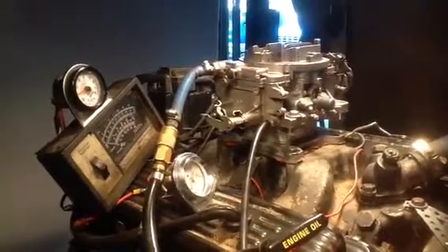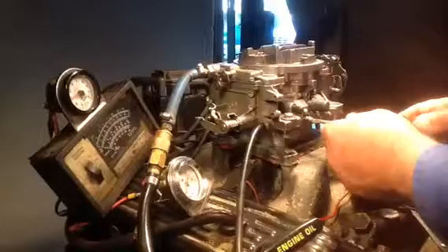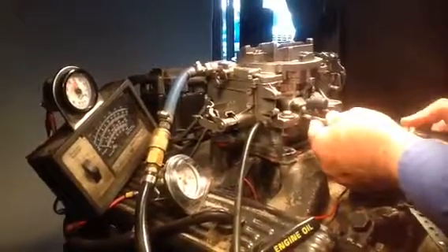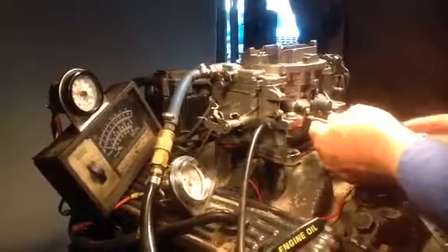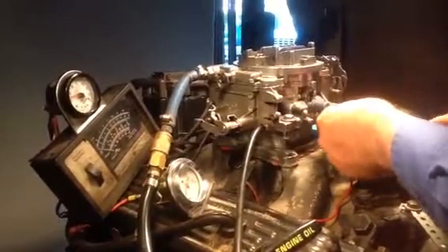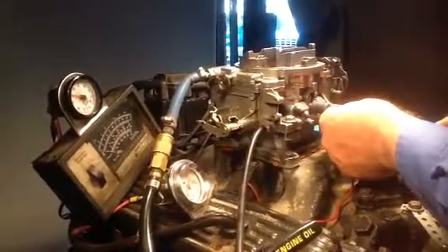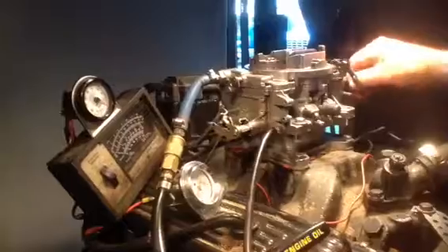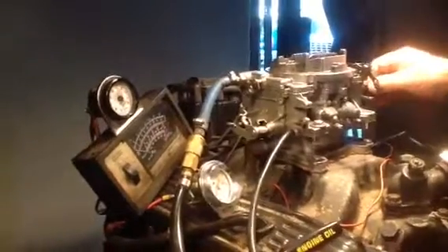I've got bad news for you. This carburetor's not going to run any different when you get it back. Outside of the stock-tied spring right here, this thing is even adjusted properly. This is coming in a little bit too soon — that's why it backfires. But like I say, that's all.